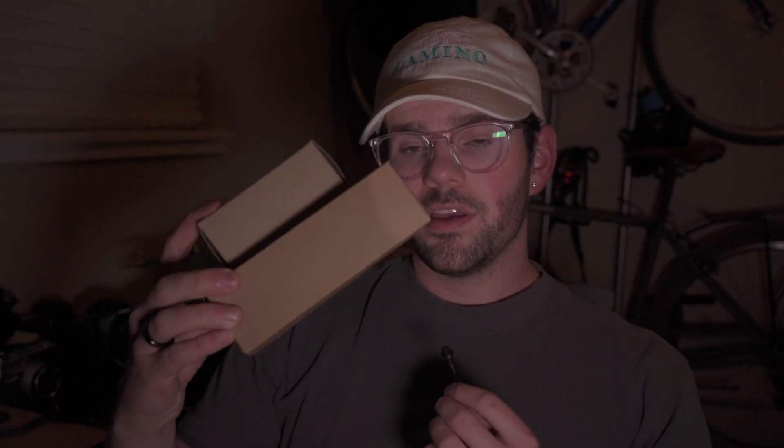I only recently got back into color. I actually have — for the next video — a roll of Agfa 100 and a roll of HP5, and I'm going to scan those myself. Anyways, my buddy Nate has developing equipment at home.